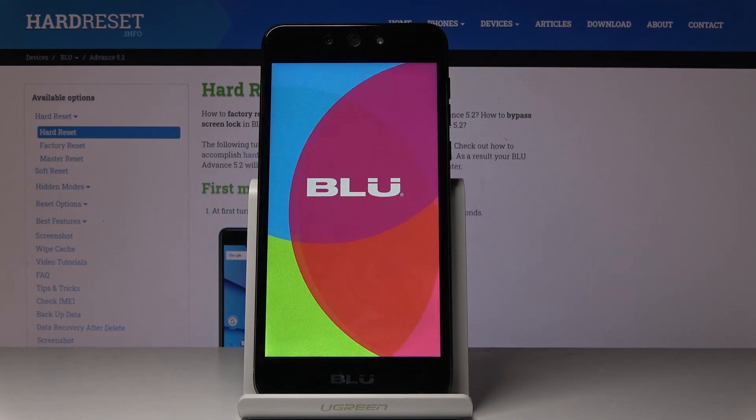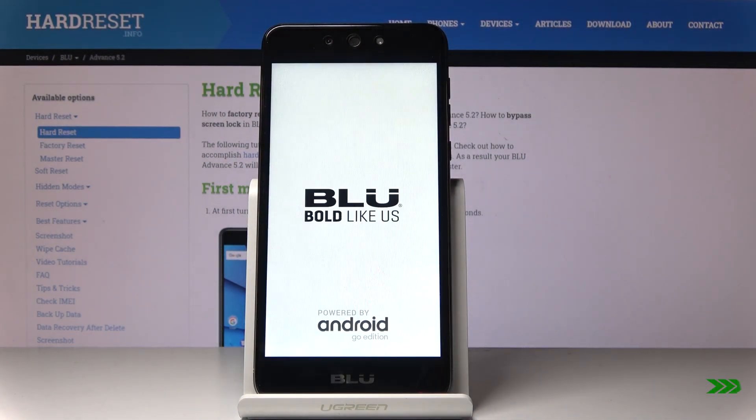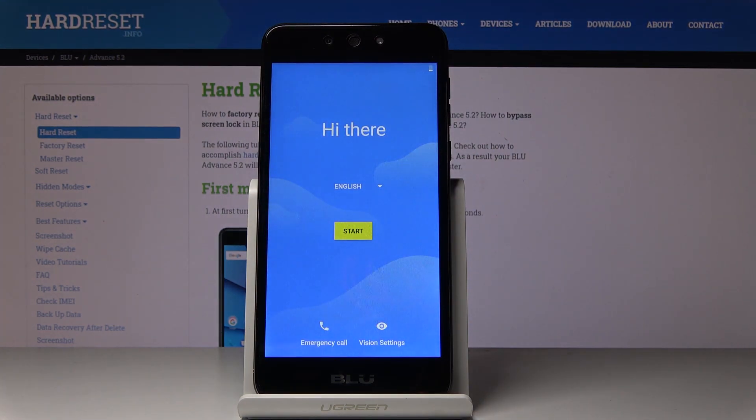And that's it — now you just have to patiently wait until it's done. And that's it, now you can set up your phone as a new one.